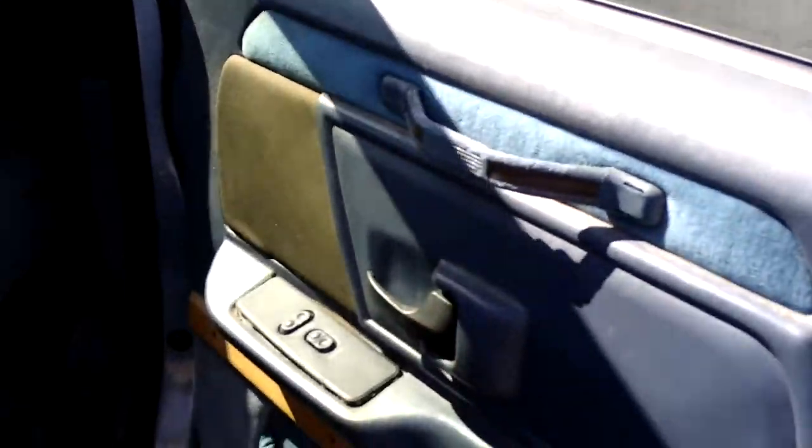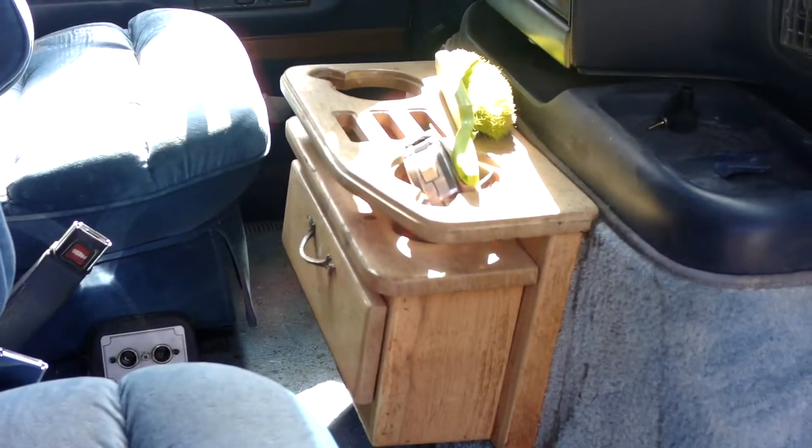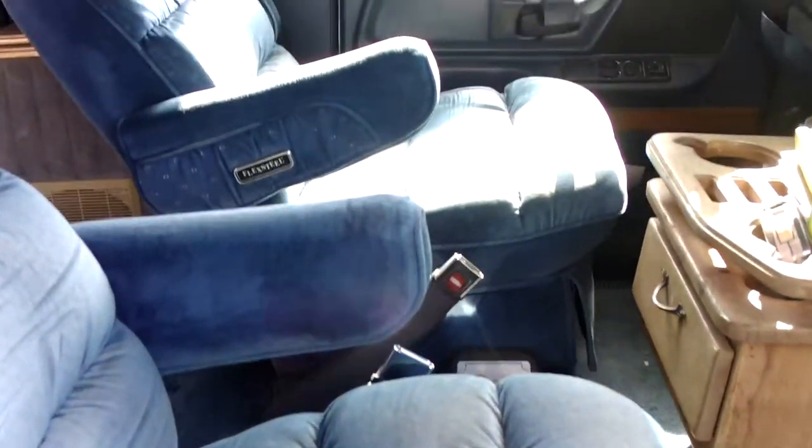As you can see, there are pockets on all the doors, and power windows, and a nice little console in the middle with cup holders and armrests. You can see there are armrests in both the captain's chairs.